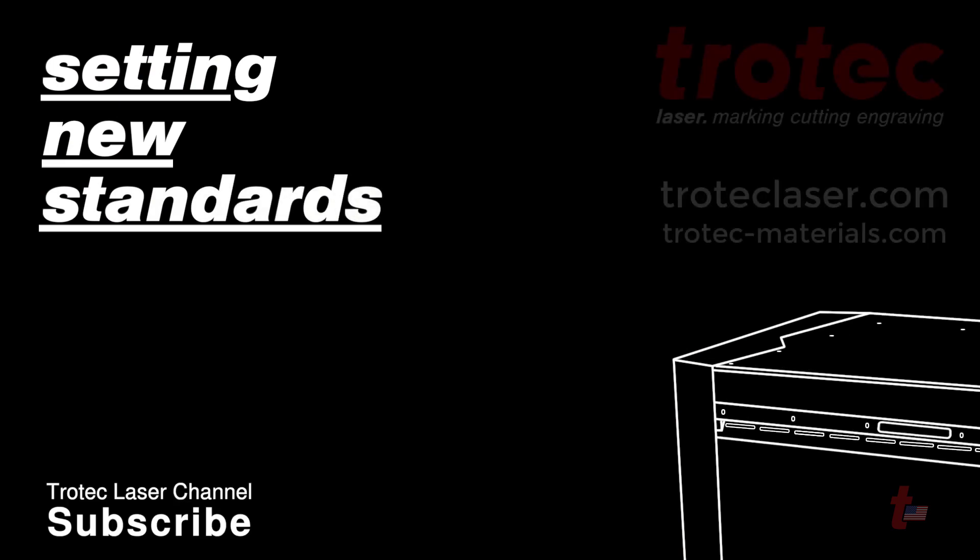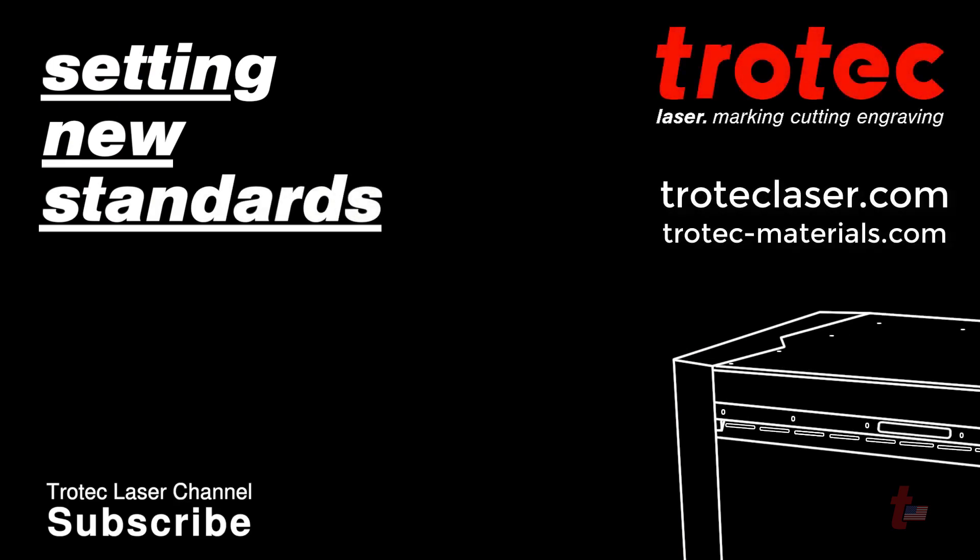If you have any questions regarding this tutorial, please put your comments in the section below or contact us at troteclaser.com.